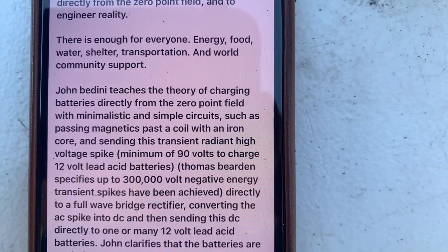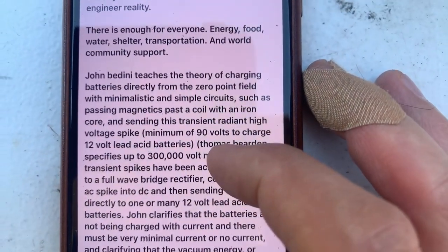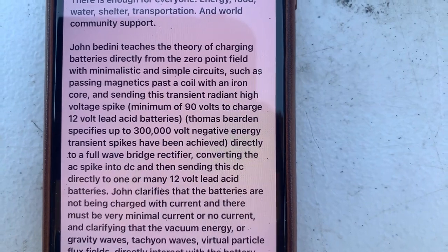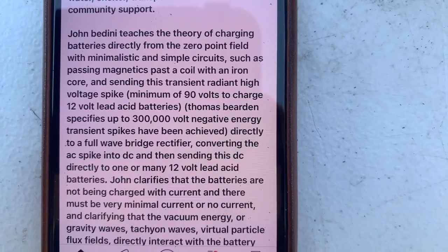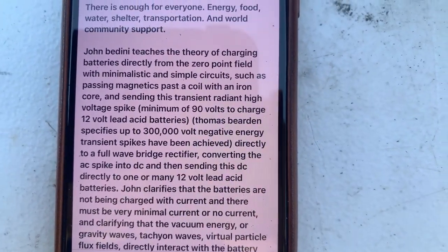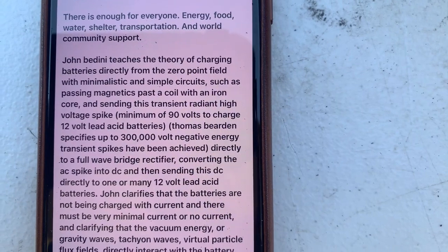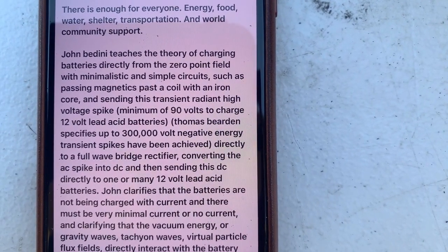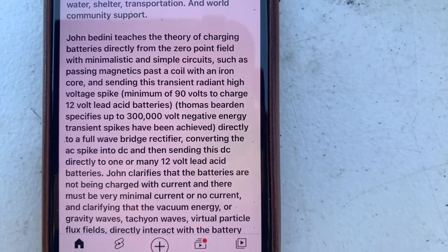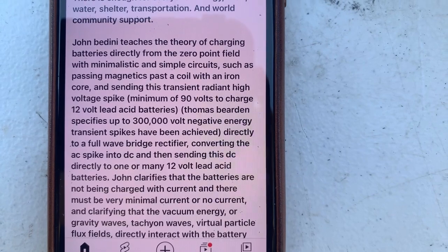To make food directly from the zero point field and to engineer reality — there is enough for everyone: energy, food, water, shelter, transportation, and world community support. John Badini teaches the theory of charging batteries directly from the zero point field with minimalistic and simple circuits, such as passing magnetics past a coil with an iron core.